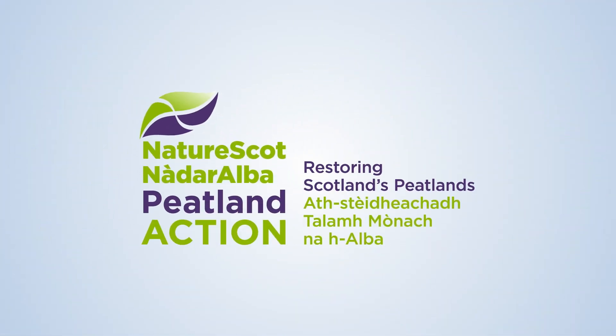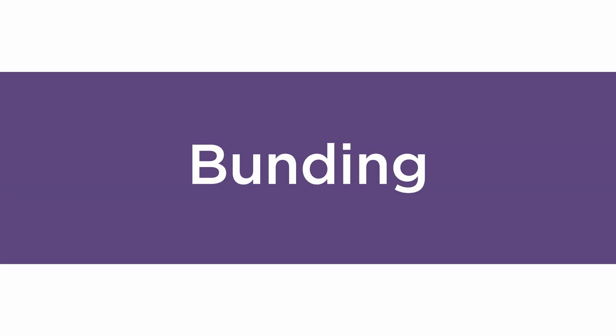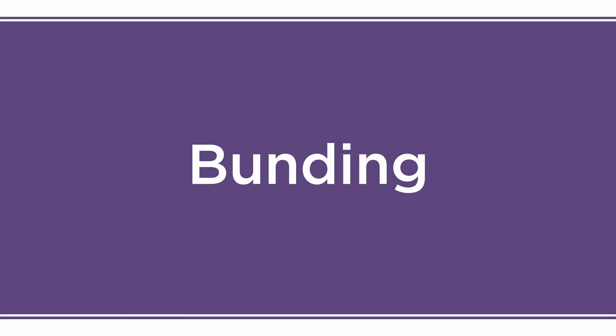Peatland Action is restoring Scotland's peatlands. In this film we will show you the best practice for bunding.